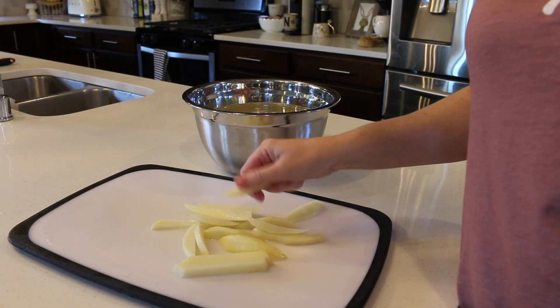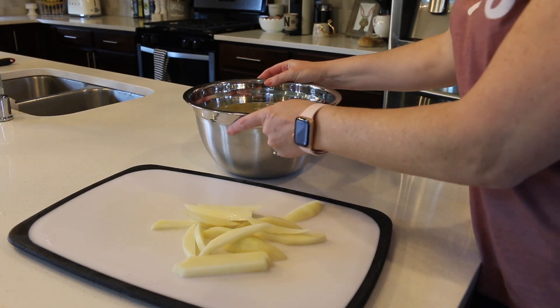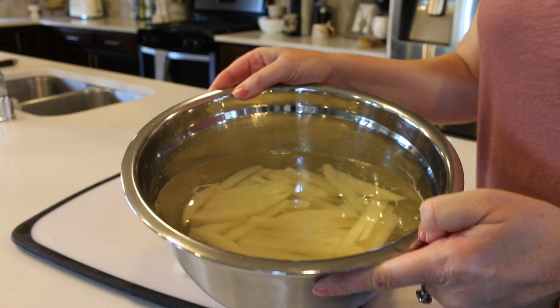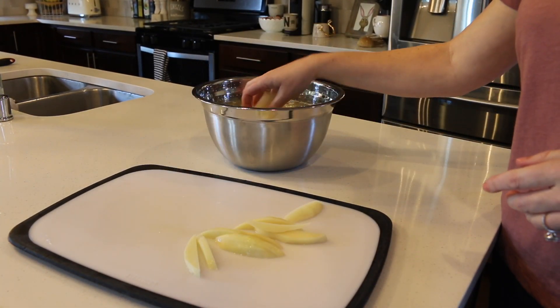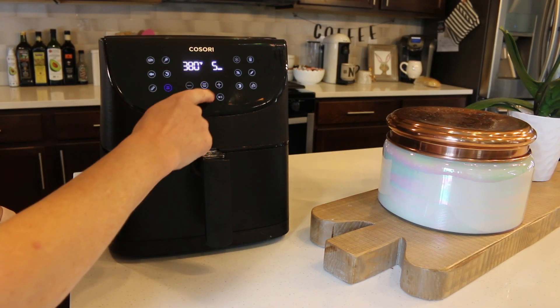I'm going to start by cutting up some baking potatoes. You can really vary the size — make them thinner or thicker. I'm going to add them to some cold water and let them soak for about 15 minutes, because that's what the recipe calls for.